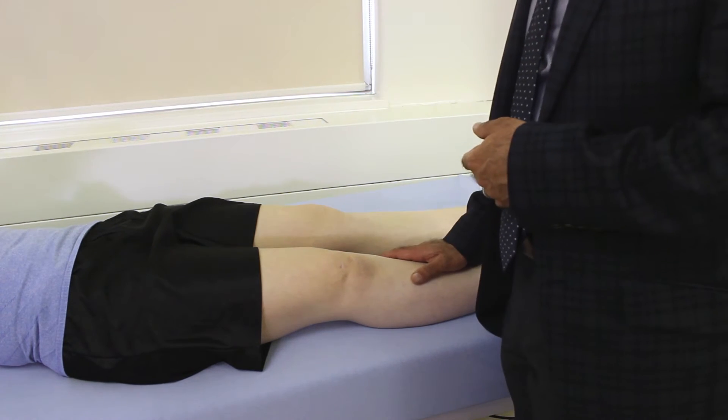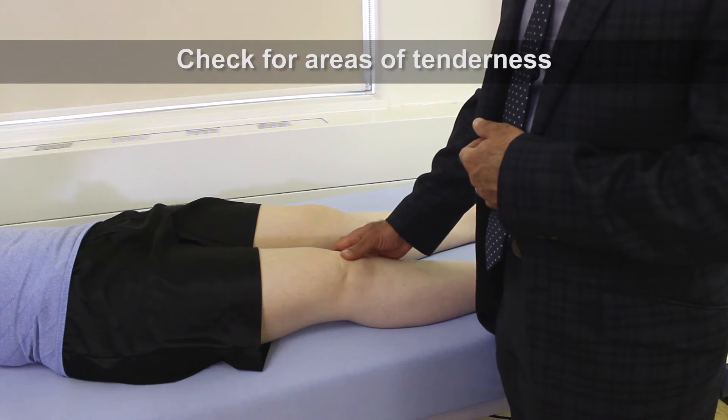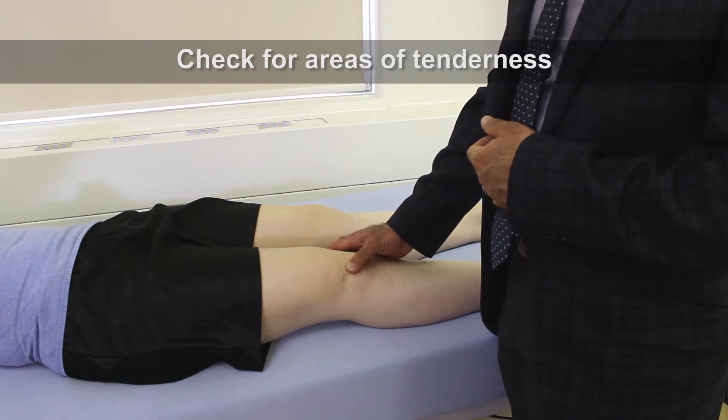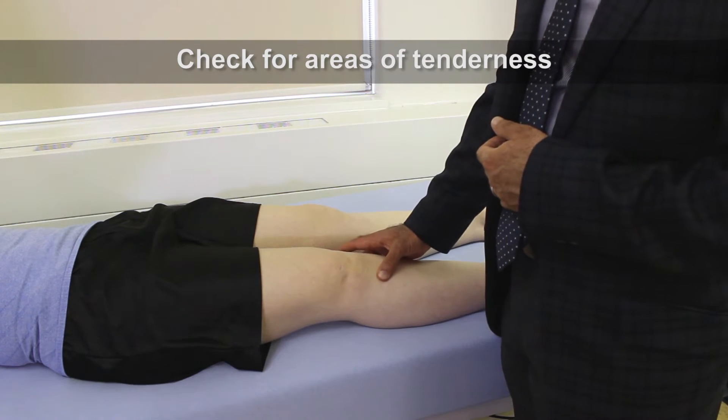The next thing we're going to do is check for areas of tenderness. We want to check the anterior part of the patella, we want to check the patellar tendon, and finally the tibial tuberosity.